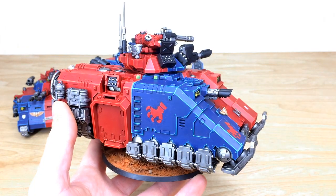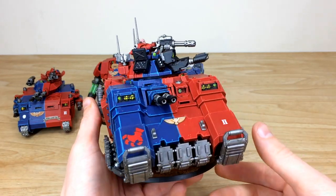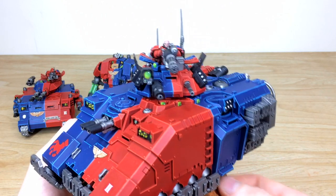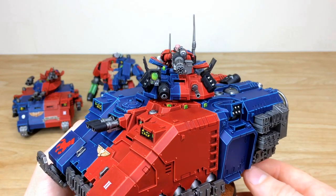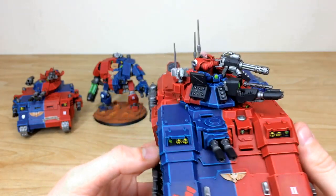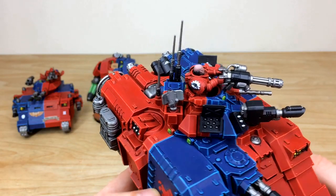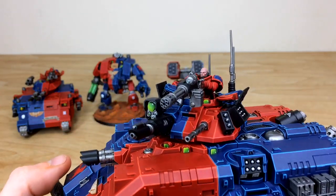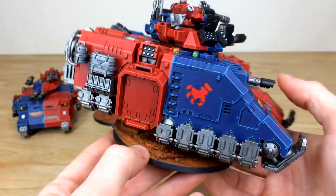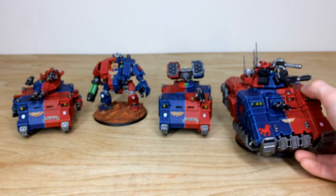Last but not least, the Repulsor — one of the new tanks from the Space Marine range. Every little lens and light is picked out, Brazen Claws transfers are added, and multiple blends are applied throughout, including all the lenses around the hull, turret, and cupola. The Techmarine pilot/tank commander is done in distinct red with the Brazen Claws pad on his shoulder, with all his eyes and teeth fully picked out. Really cool bit of kit — every little detail is fully painted.